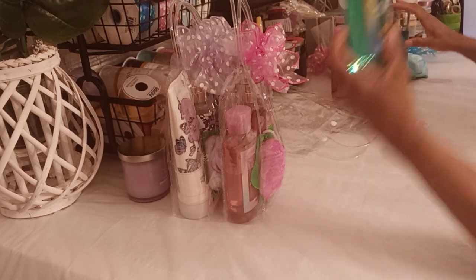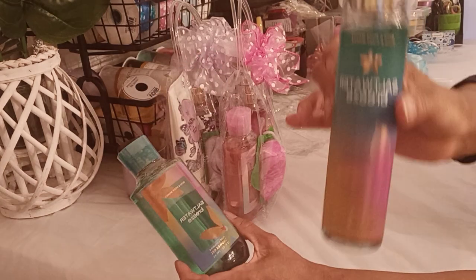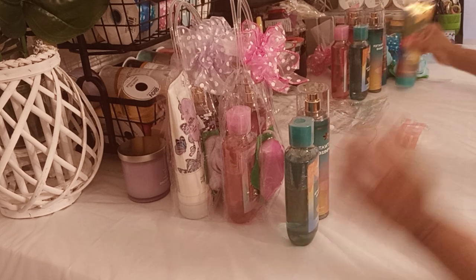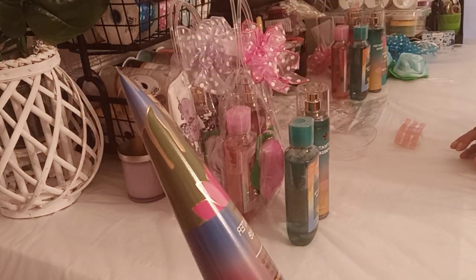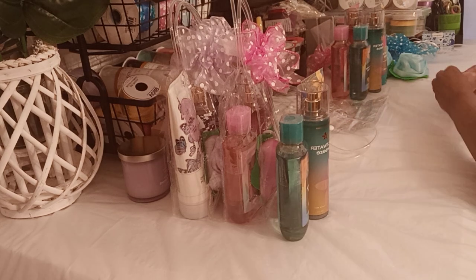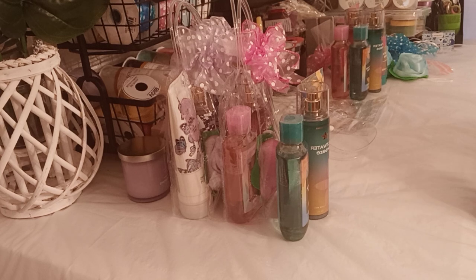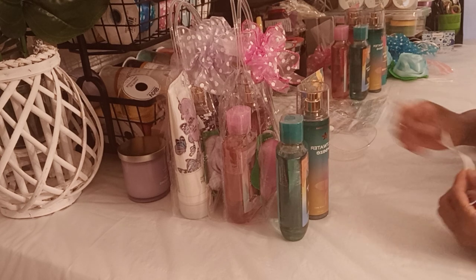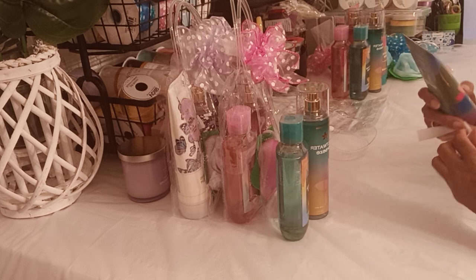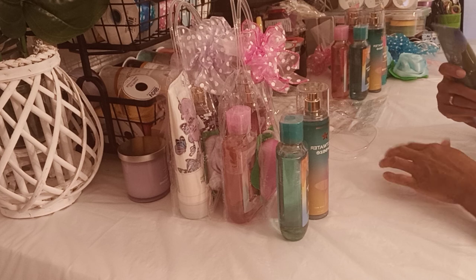I'm going to use the Saltwater Breeze — the Shower Gel, the Body Mist, the Fragrance Mist, and the Body Cream. I get these items when they're at their lowest price. Because prices can go up, I'm not going to say the exact price.